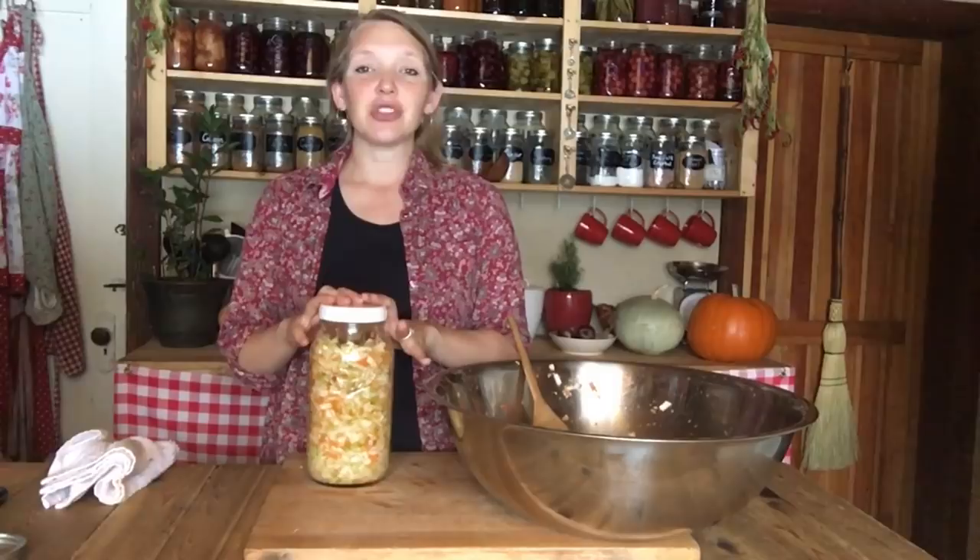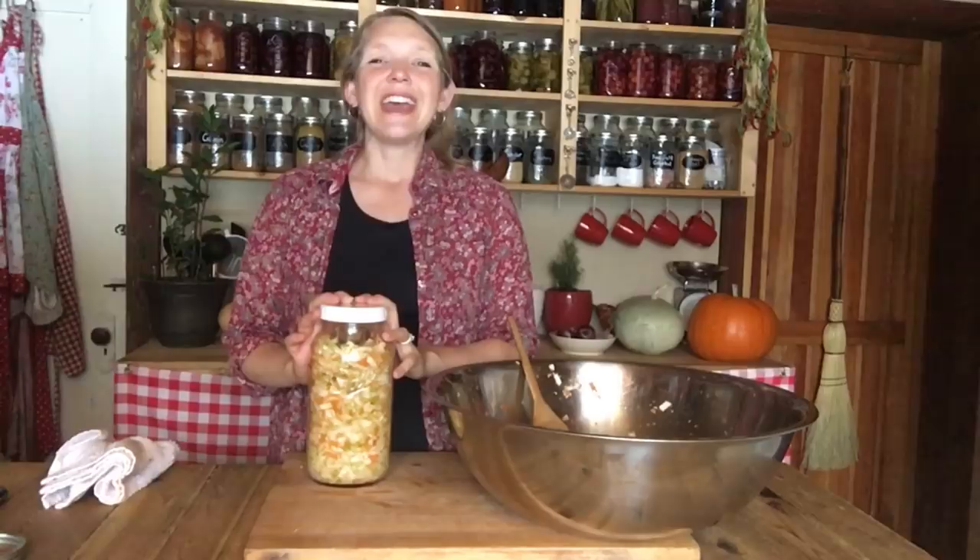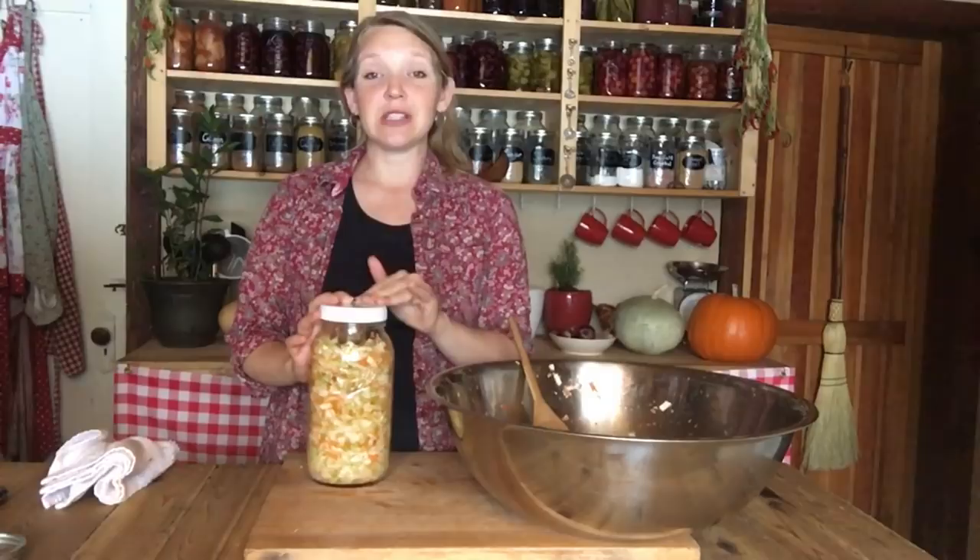Go ahead and try giving it to your family as a salad — maybe a cabbage salad — and don't mention that it was left out on the counter for a couple of days to ferment.